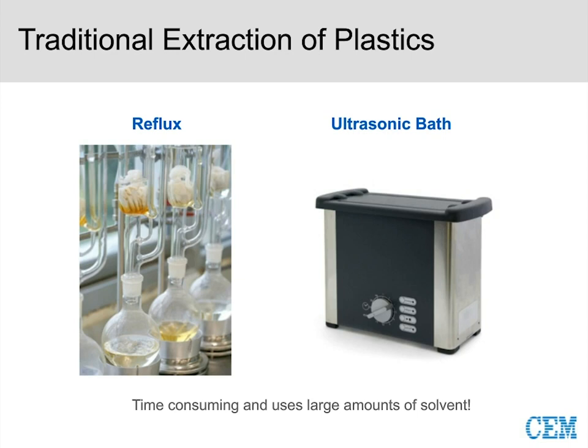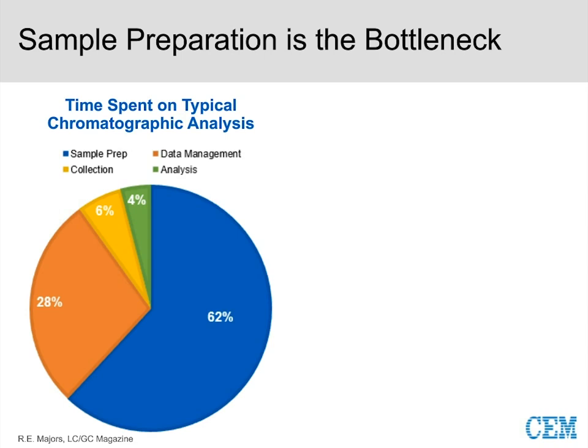If we take a step back and look at sample preparation as a whole, this pie graph from LCGC Magazine shows that 62% of our time was spent in sample preparation. In the last few decades, we've made amazing improvements in analysis — UPLC, triple quads, orbitraps, high resolution — but sample preparation really hasn't been keeping up to speed with those advancements.